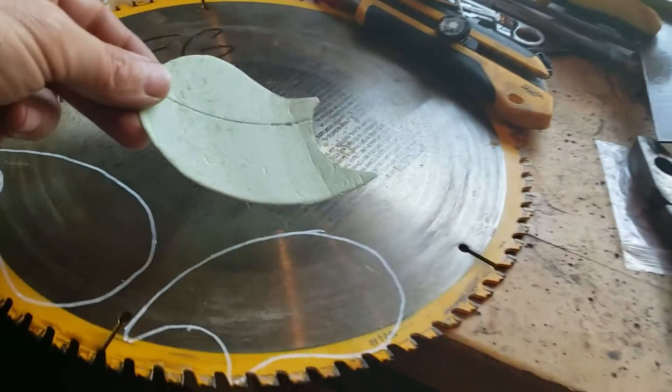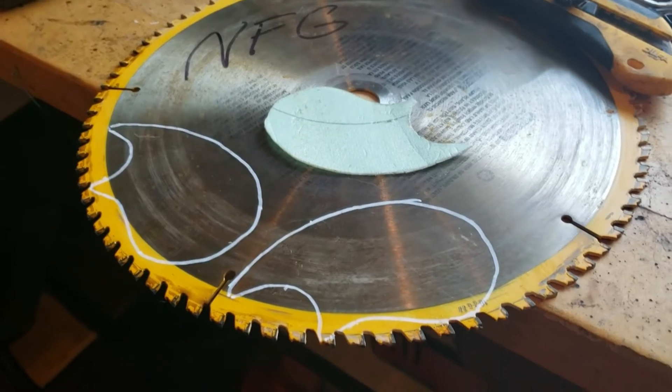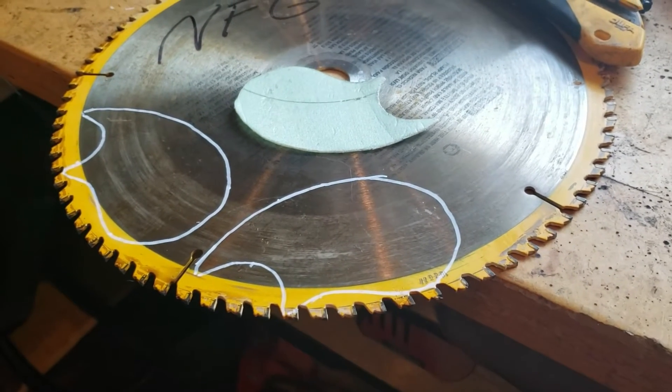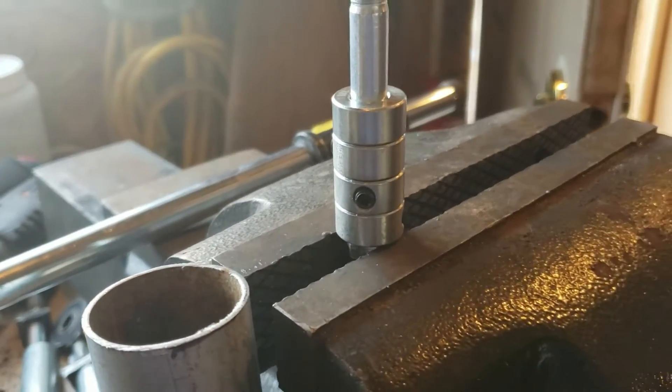I'm going to use an old saw blade that's no good, and I'll cut my blades out of that — that'll be nice and solid. Twist them into shape, weld them on there.